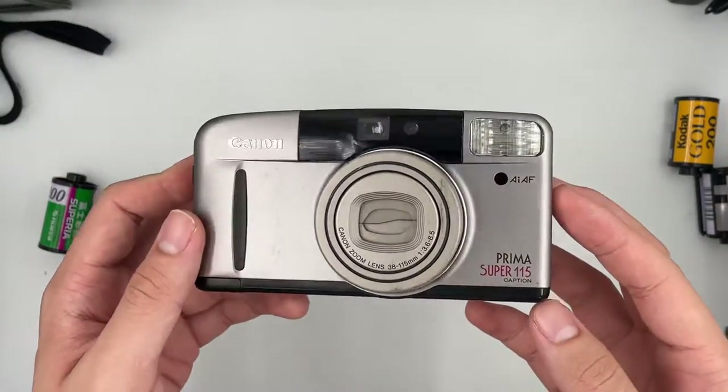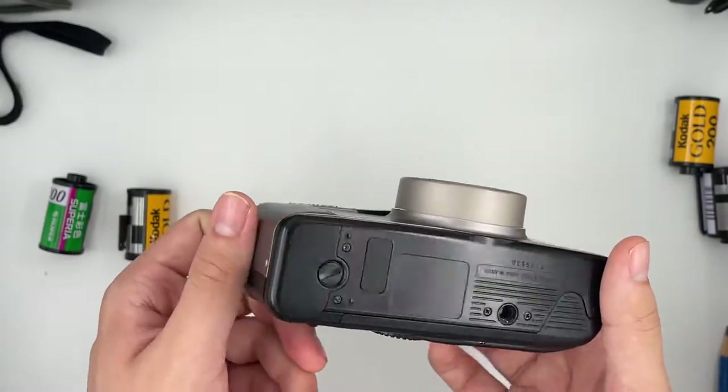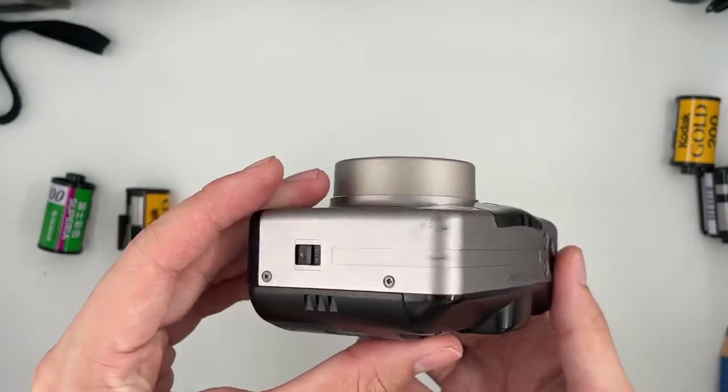This one is the Canon Prima Super 155. The condition of it already is 9mm. Just going to have a look at the overall condition first. The battery it uses is 2CR123A, which you can get from Shopee or any local shop.